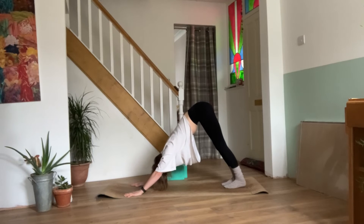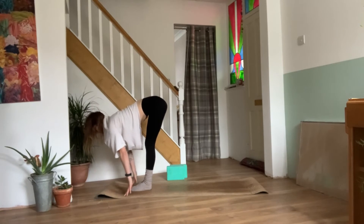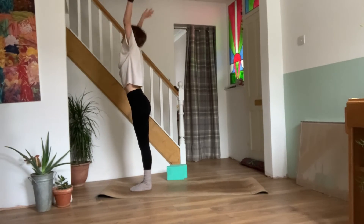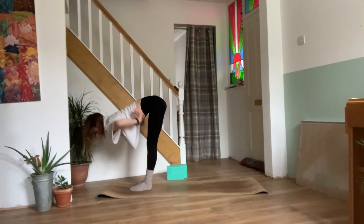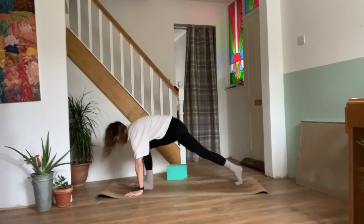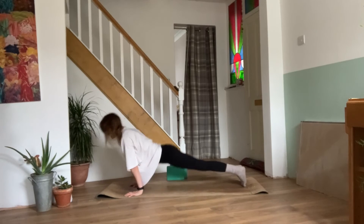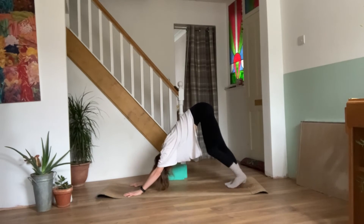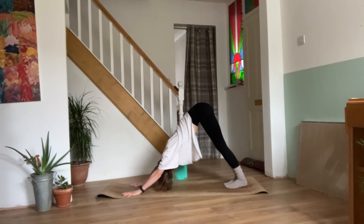One more breath. On your next inhale, look between the hands. Walk, step or jump. Coming back to your half lift. Exhale, forward fold. Inhale, reaching the arms back out and up, coming back to standing. Exhale, dive straight back into your forward fold. Inhale, half lift. Exhale, plant the palms. Step it back to your plank — knees, chest and chin or chaturanga. Inhale, upward facing dog. Exhale, downward facing dog. One more breath.